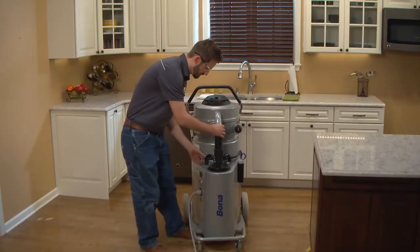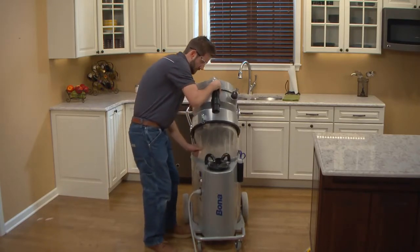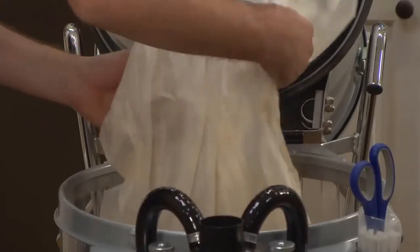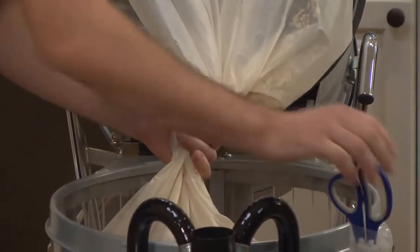Unlatch the lid to the Longo bag canister and tilt it back while holding the dust bag inside, gently pulling and allowing the extra bag to release while the lid tilts back. Shake the dust from the upper part of the Longo bag, then squeeze it together at the top of the dust level.